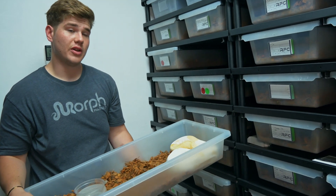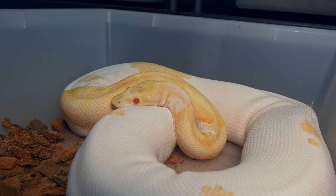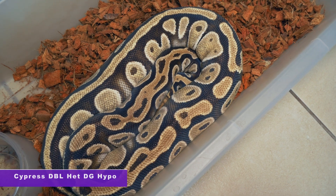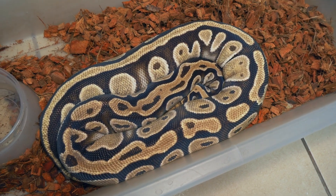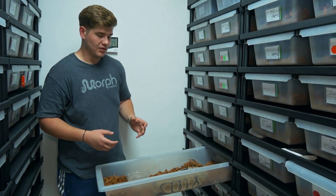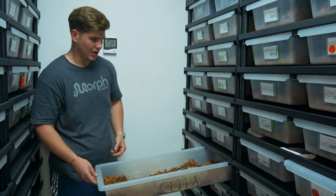This will be the first season where we could actually hatch out the plain metal flake animals, so I'm very excited about that. Going into the double visual desert ghost project, we've got a cypress doublehead for desert ghost and hypo, and she was paired to a leopard desert ghost clown male.